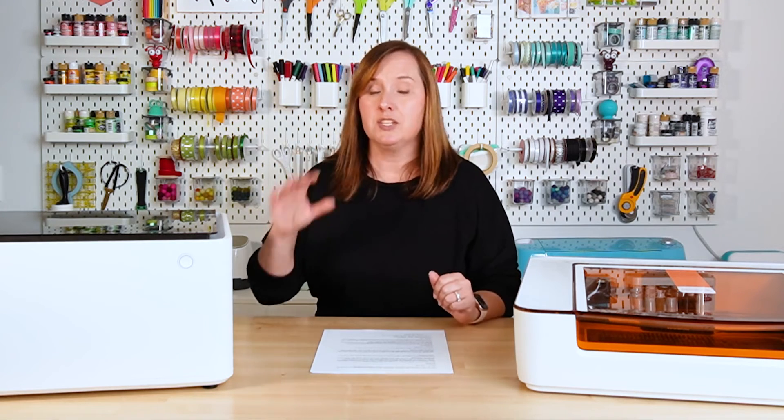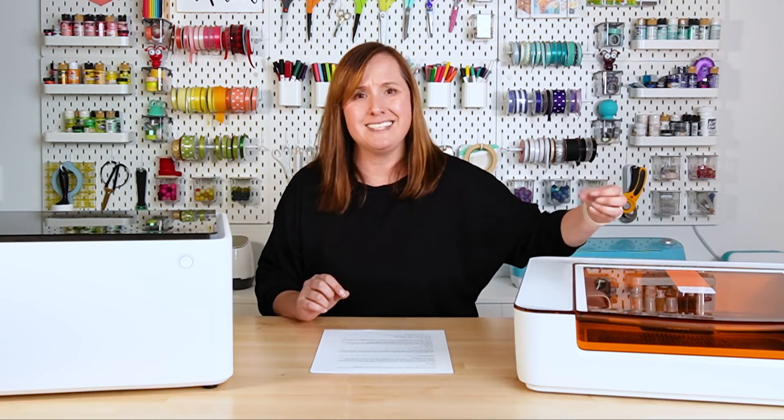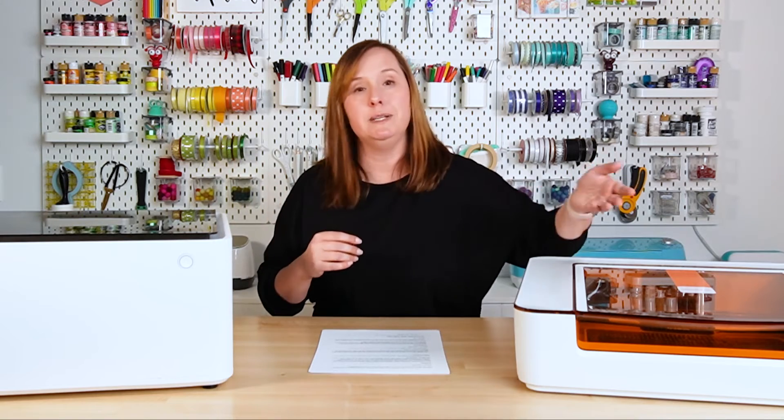Both of these are closed systems, which I really like — everything basically stays inside the machine with the vent pipe out the back. I do feel like the Glowforge Aura contains smoke and debris a little bit better than the Xtool. If you're using the riser base on the Xtool, the amount of smoke it contains goes down — so when I use that riser base I do smell a lot more laser smell in my craft room. If you're sensitive to that, you may want a purifier, a respirator, or just a well-ventilated area.